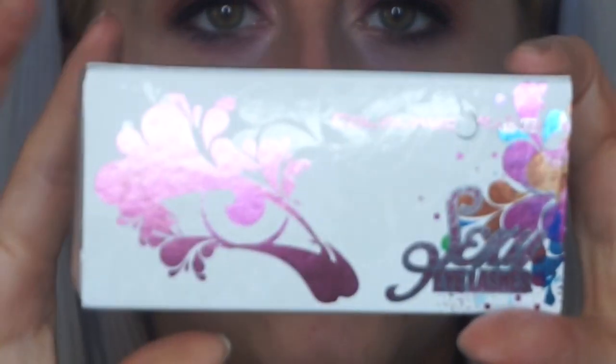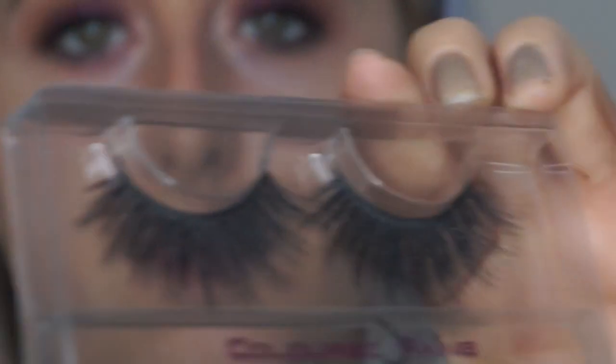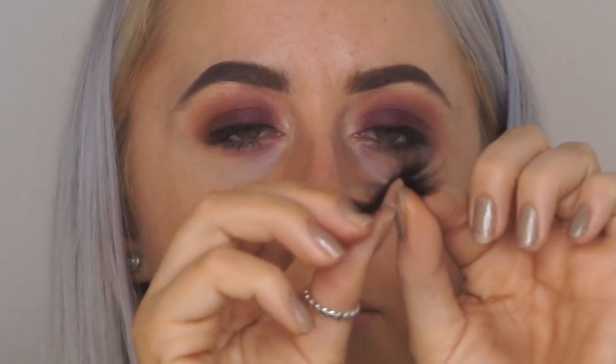So now we're going to go in with the Coloured Rain eyelashes. They're really pretty — they look quite big, so I'll be keen to see what they're like. They feel really soft though. Let me just get my scissors and I'm going to curl them into a little S shape.